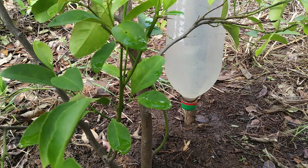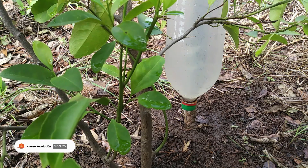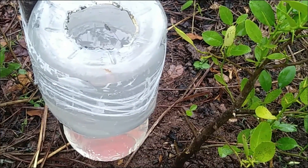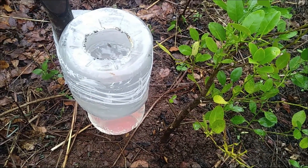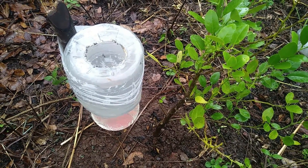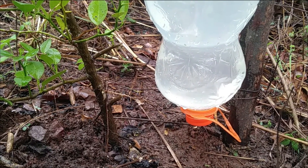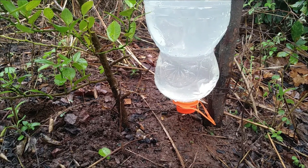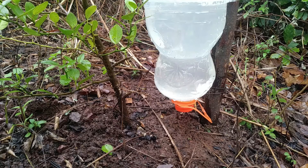Friends, here we are at our second drip irrigation system and as you can see it works perfectly — it keeps watering little by little. We are again at another location on the terrain, and as you can see, this is the third homemade drip system that we installed. The continuous flow of water is consistent, so it is clear that this system is super efficient and will get us out of many difficult situations.